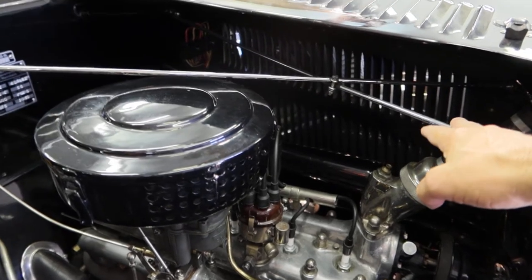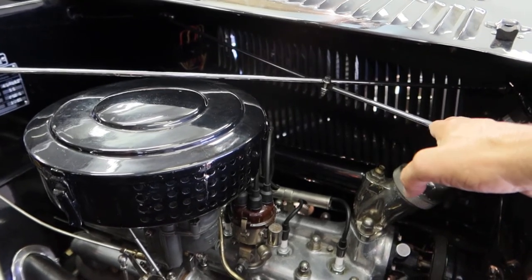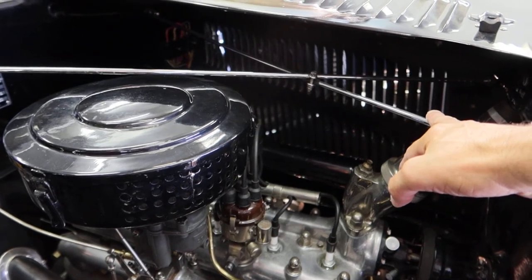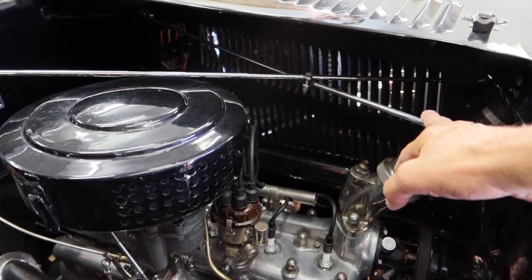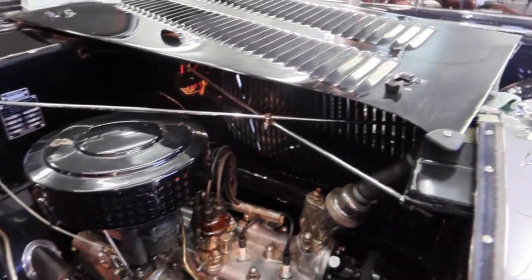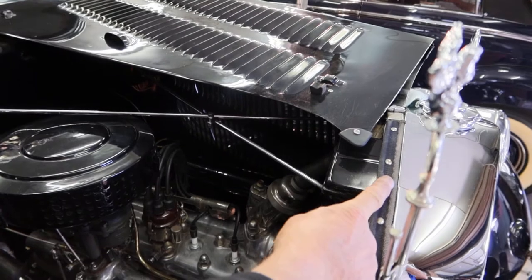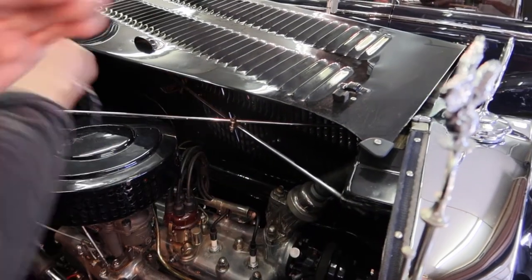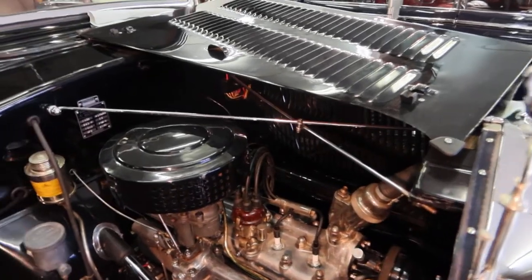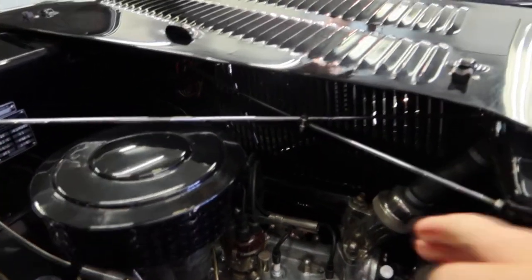I see there's an engine brace here. No, this is the adjustment for your bonnet. You can adjust the bonnet — if you set your car up, you can make the bonnet not too long or not too short. You cross-adjust this one. And even in those days, it's chromed. Beautifully finished.